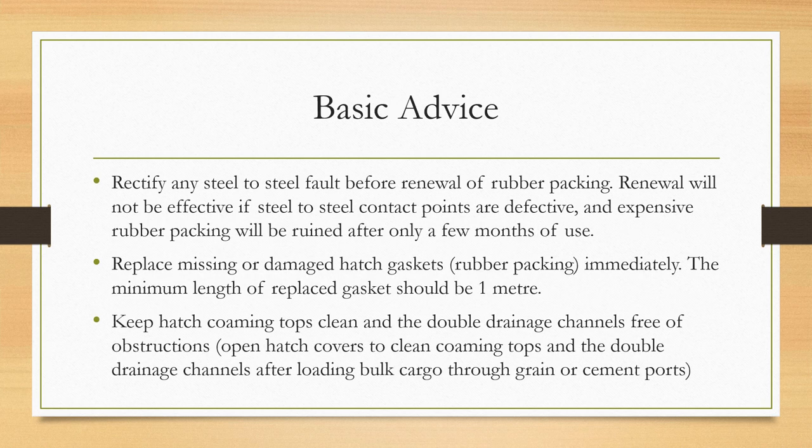Some basic advice for hatch cover maintenance: you must rectify any steel-to-steel fault before renewal of rubber packing, because renewal will not be effective if steel-to-steel contact points are defective, and expensive rubber packing will be ruined after only a few months of use. You must replace missing or damaged rubber packing immediately, in lengths of 1 meter, as it's easier to manage and change when required.